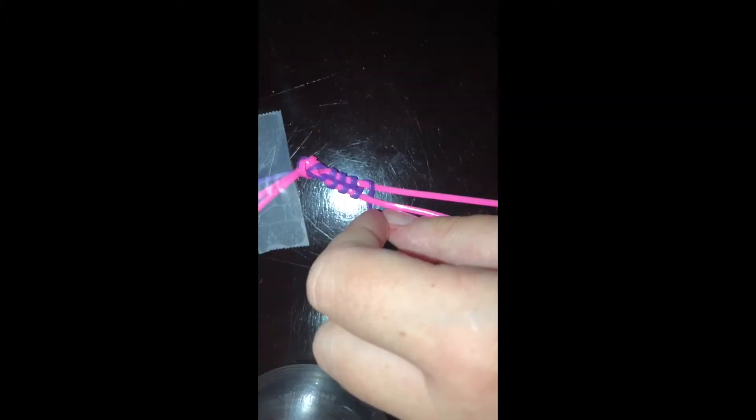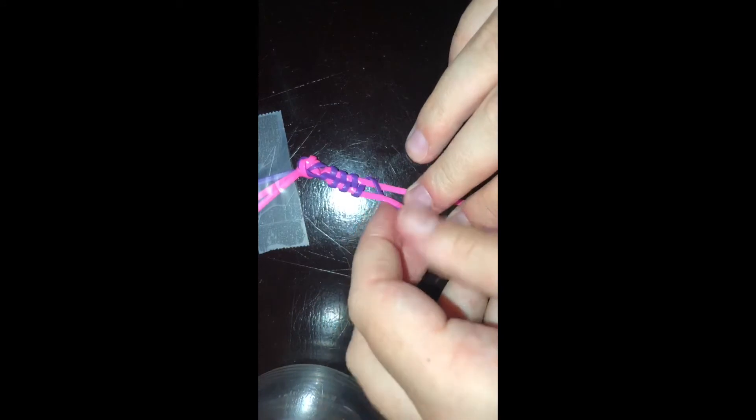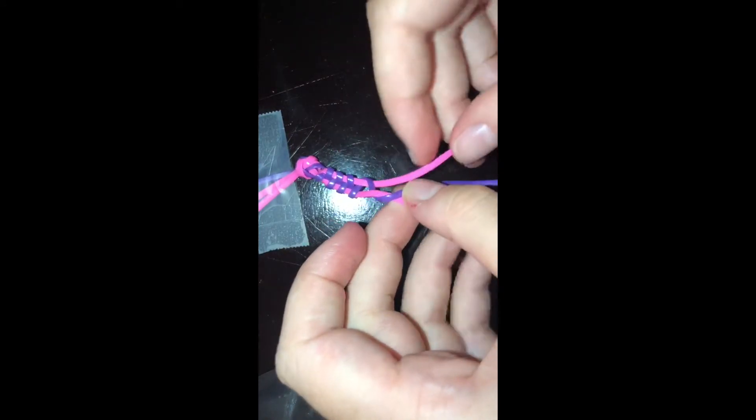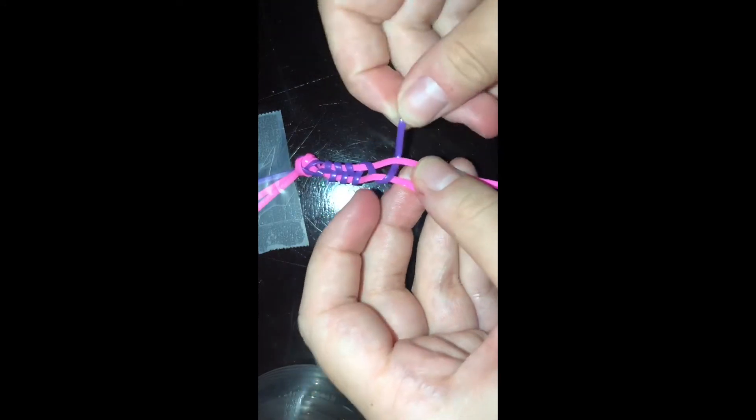Tie a simple knot just like this. Take the purple string and weave it under and over the two pink strings. I recommend taping down the lanyard on a flat surface.